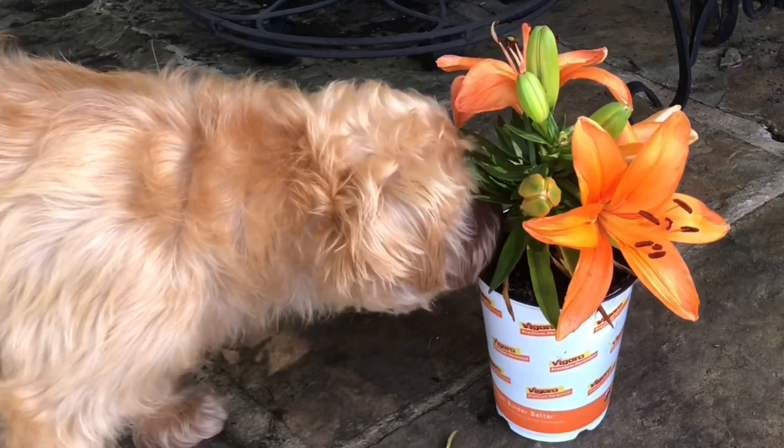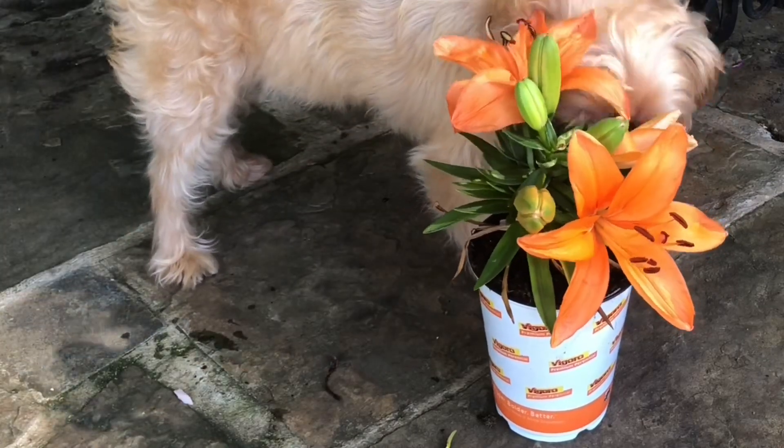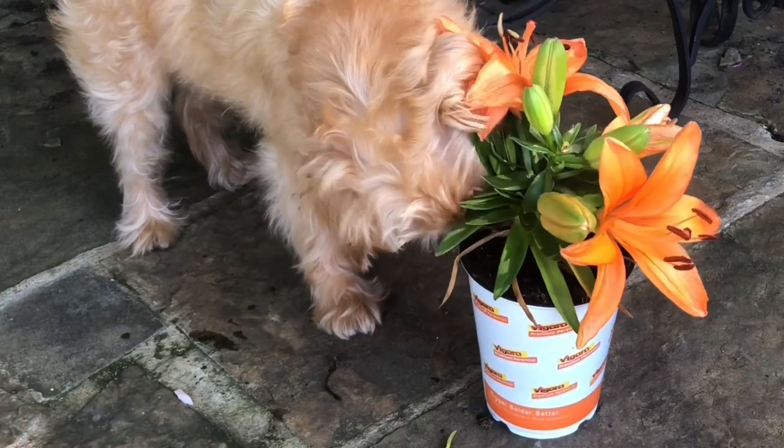When you plant flowers, you always place the root in the soil. The root's job is to soak up water and nutrients from the soil. The stem then carries water, minerals, and food throughout the plant. The leaves absorb sunlight and use that energy to make food.